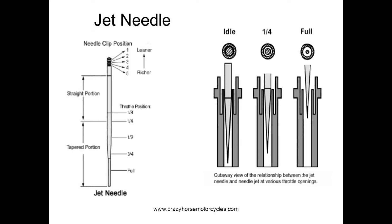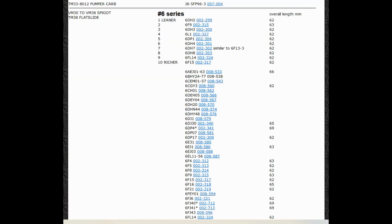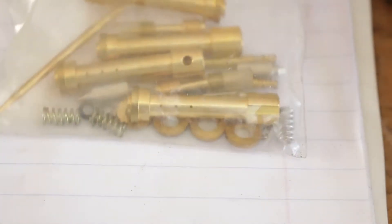Most carburetors have many different choices of needles to choose from, and if we were jetting a Mikuni VM or TM carburetor or a Keihin PWK or FCR carburetor, we could simply go to the JetsRS website and use our lookup tables to find a needle that was a couple steps richer. For example, if you were jetting a Mikuni VM38, which is supplied from the factory with a 6DP1 needle, you could just jump two steps richer and likely be in the ballpark. Now in the case of the Mikuni HSR, the richer needles only have a richer straight portion, which would only affect the jetting at idle, so we have to modify the stock needle.